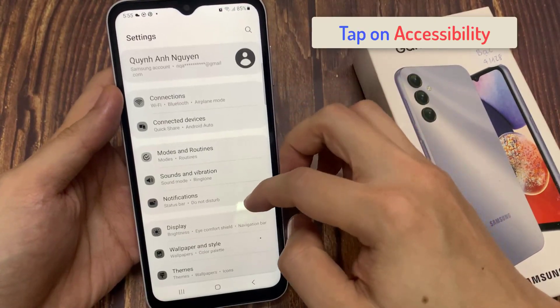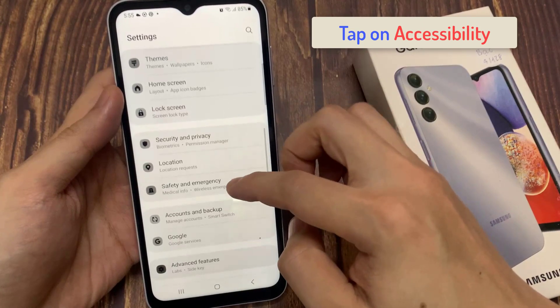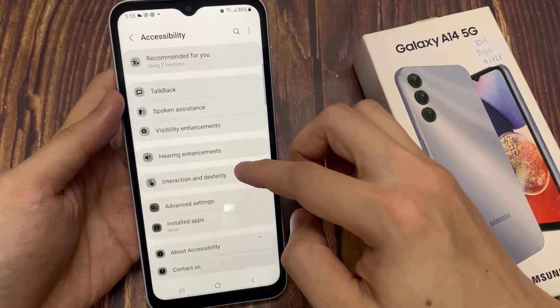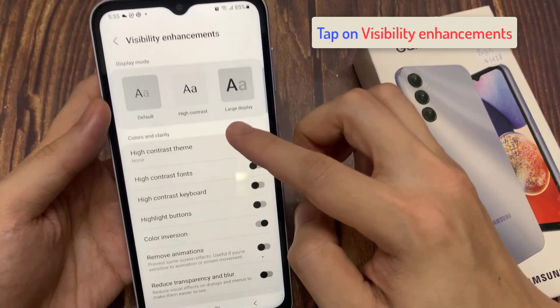In settings, go down and tap on accessibility. Next, in here you want to tap on visibility enhancement.